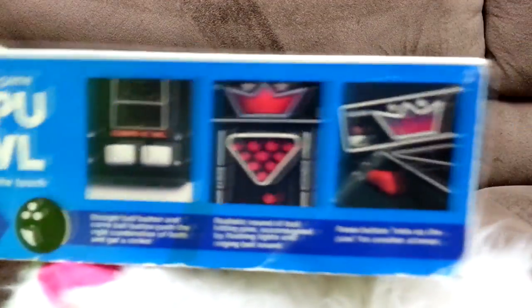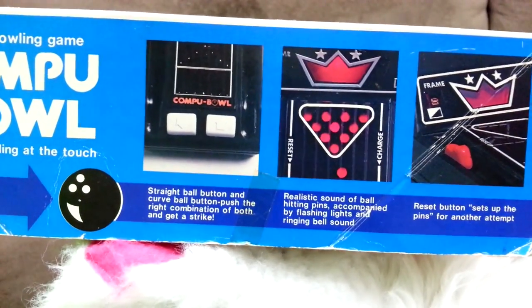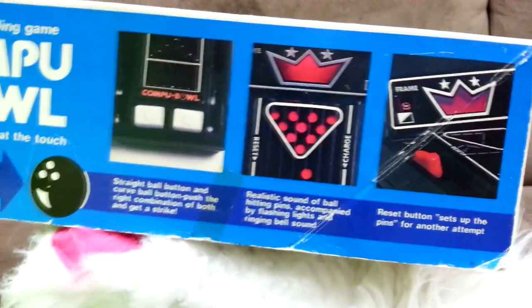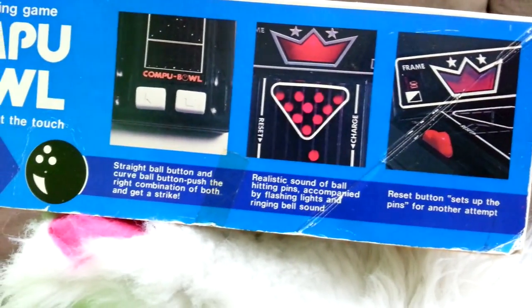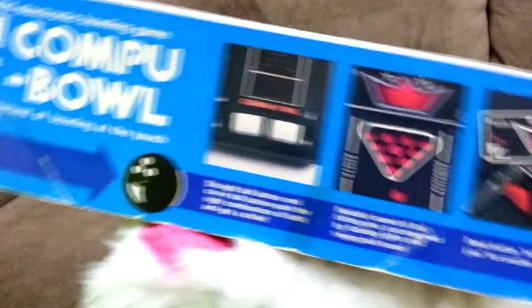For furries and grandma — this tells you how to play it. Something your parents might have played. You've got a straight ball button and a curveball button, and there's a realistic sound of the ball hitting pins accompanied by flashing lights and ringing of bells.